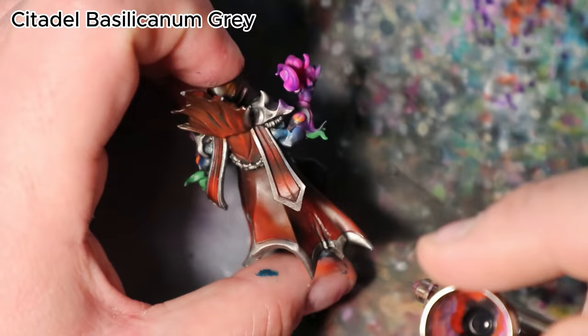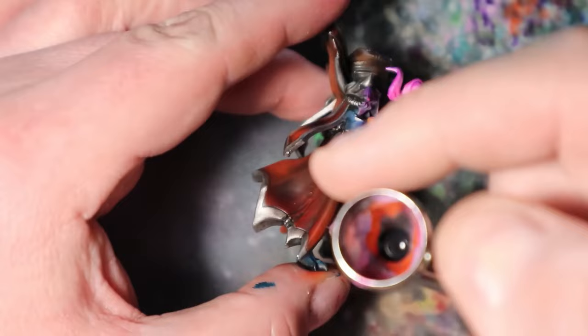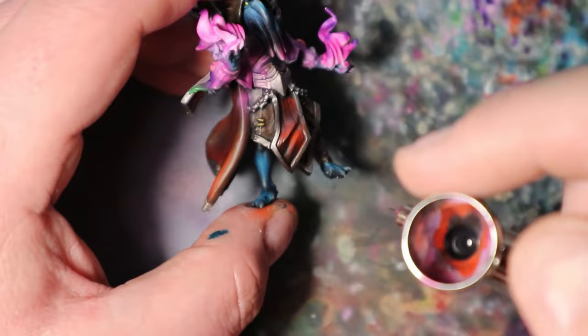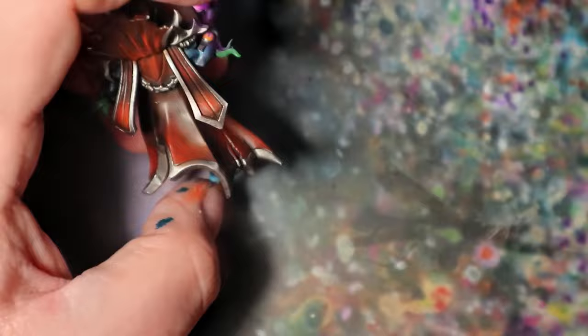In this step, I will use Citadel Basilicanum Grey to refine and deepen the shadows of the red cape and steel elements, adding a touch of realism and depth. Carefully apply Citadel Basilicanum Grey to the areas of the red cape that would naturally have deeper shadows, such as folds and creases. Additionally, use the same grey to touch up the shadows on the steel elements, focusing on areas where shadows naturally fall, further enhancing the metallic appearance.